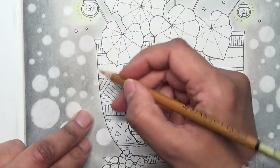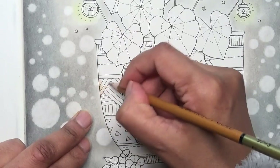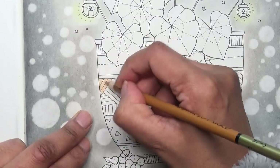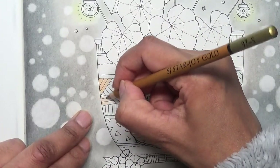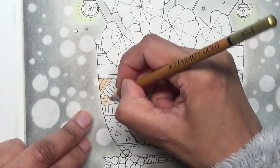I'm starting off with Sienna Brown Light - lovely smooth lay down, absolutely beautiful so far. Just going to go ahead and lay this down.